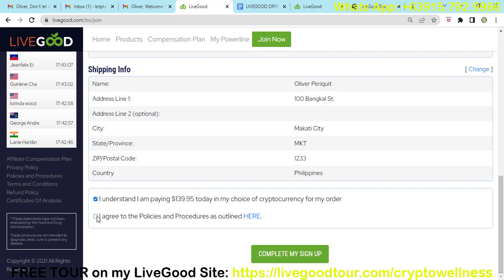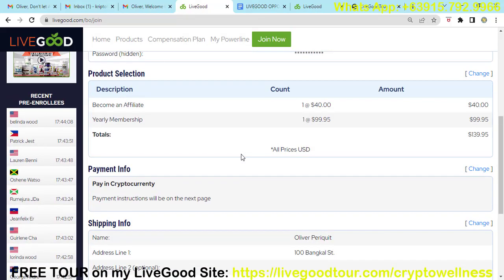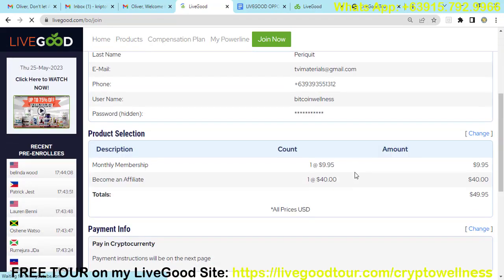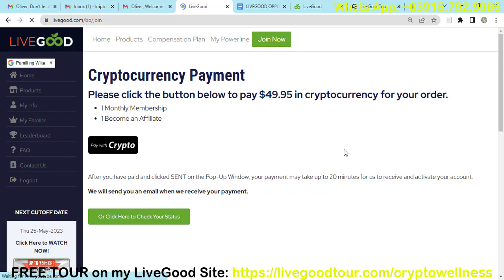Agree to the policies and procedures outlined. If you want to read them, just click the link. Then click 'Complete My Sign Up.' If you chose the $49.95 monthly option instead, change it to option one and then click 'Continue' and 'Complete My Sign Up.' You will then be prompted to click the button below to pay in cryptocurrency. Click the 'Pay with Crypto' icon.